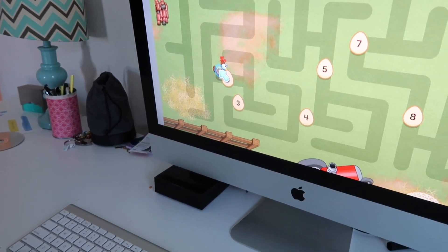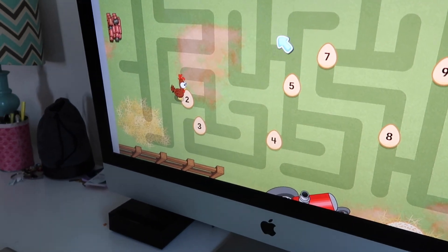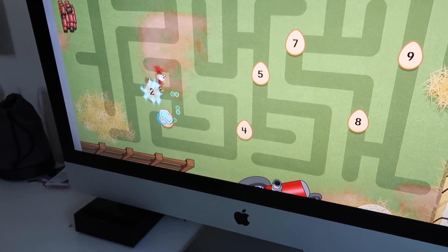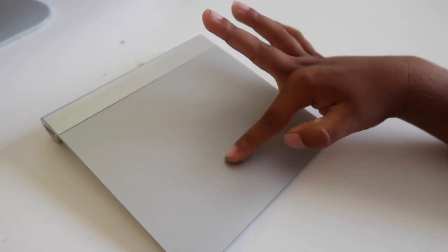Follow the numbers in order from zero to ten to help Cha Cha reach your eggs. Now where's three? One, two, three. Good job! Now find eight. Eight. Is this eight? Uh-huh.